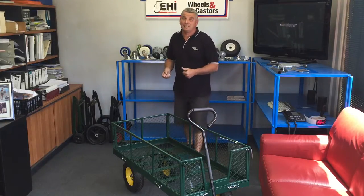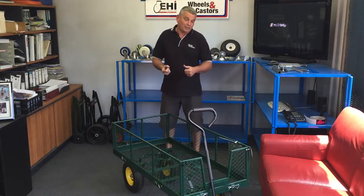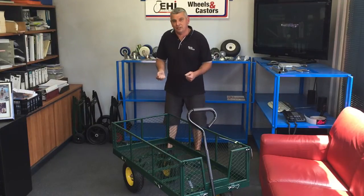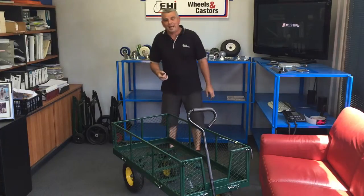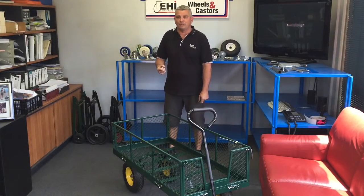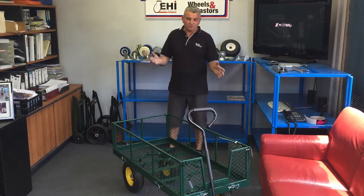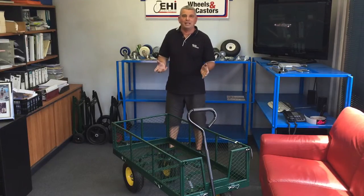We also fabricate a garden cart or a multi-purpose cart to any size you require. The general size we have been manufacturing is two metres long by one metre wide by 500 sides, with three sides fixed and one side folding. These particular carts offer excellent design with a very economical price.